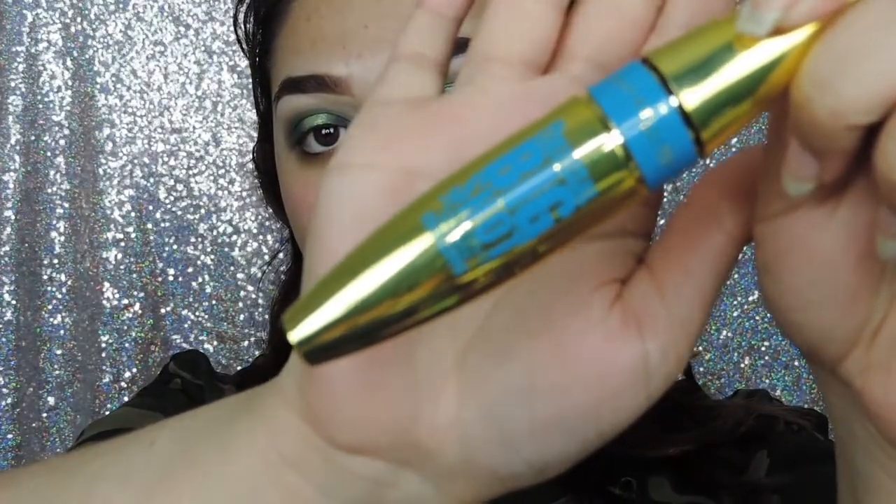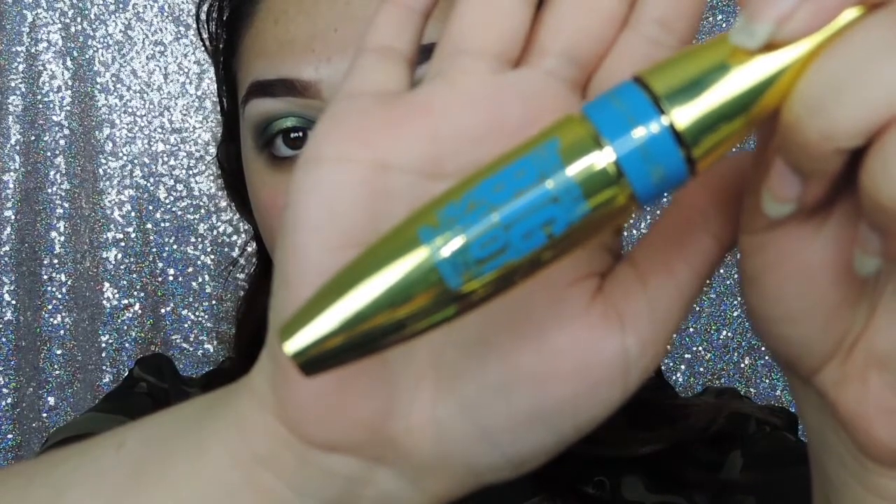I'm just doing a light coat of mascara now and I am using the Maybelline Colossal Big Shot Mascara.